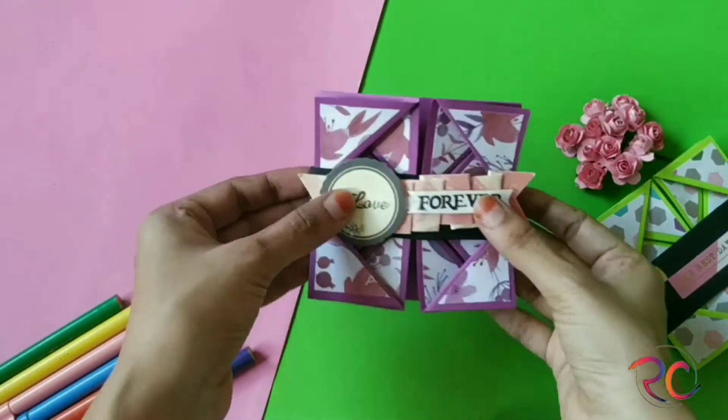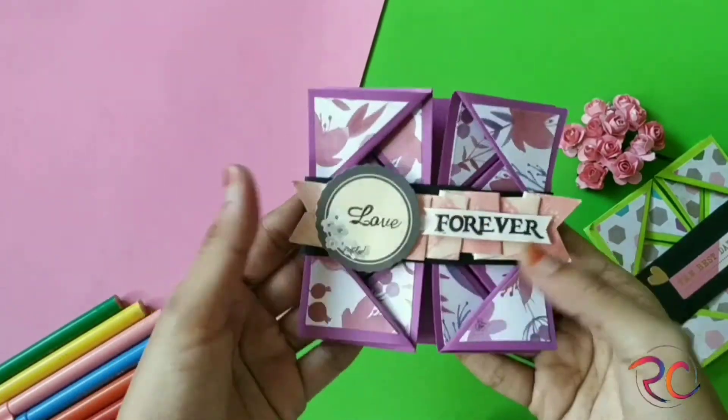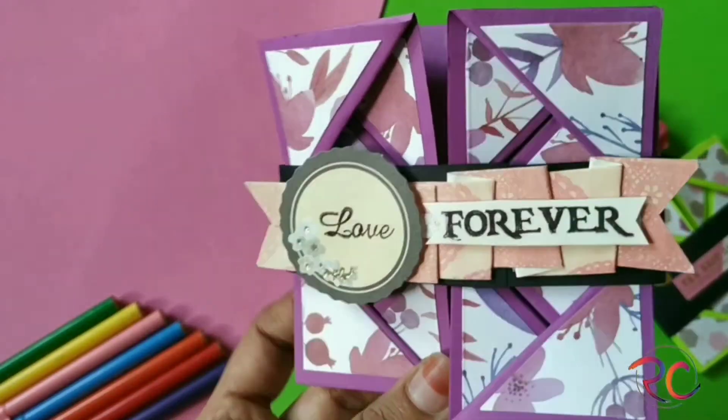Here is an embellishment that I created. If you guys need a tutorial on this embellishment, please do let me know in the comment section below.